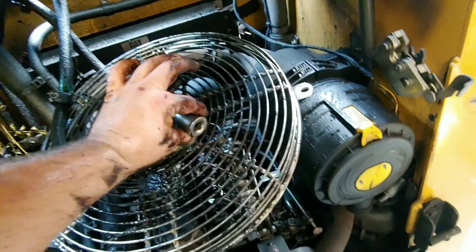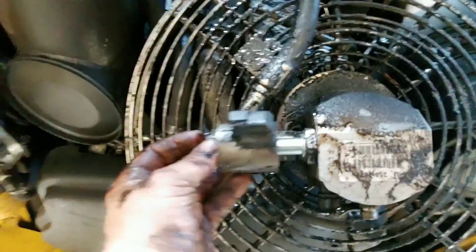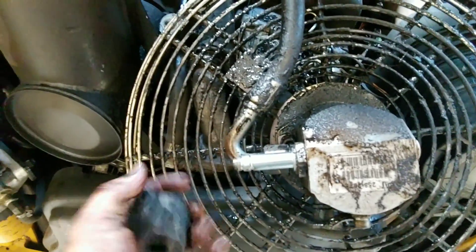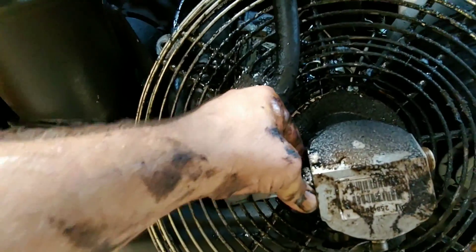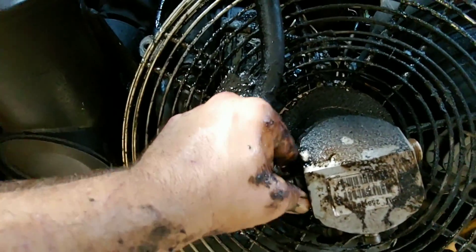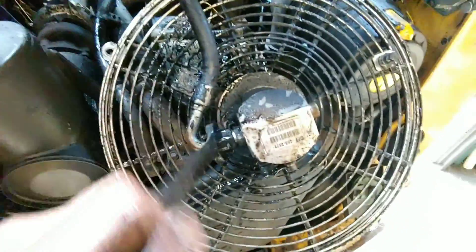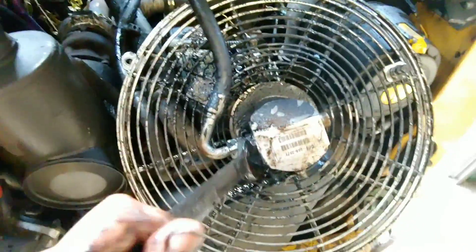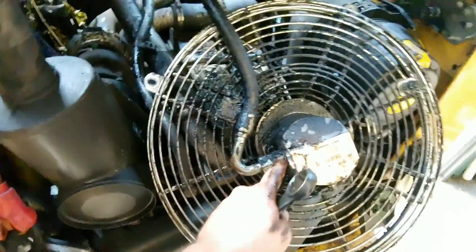You can remove this actuator with a one-inch socket. Once this bolt's removed it allows this to slide off. Take a 32 millimeter and break this free — this one is a pain. Then take a 30 millimeter and break this hydraulic line off, and a 30 millimeter will also break this out of the pump.